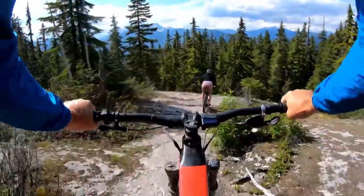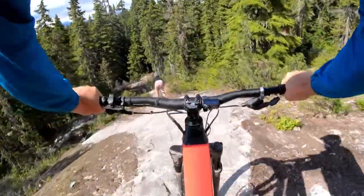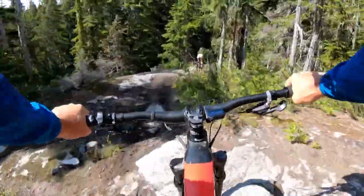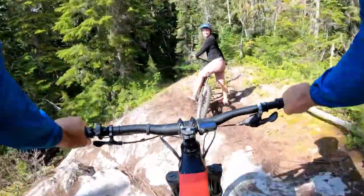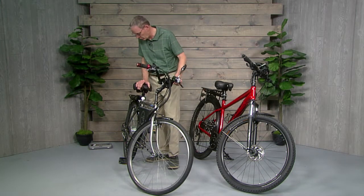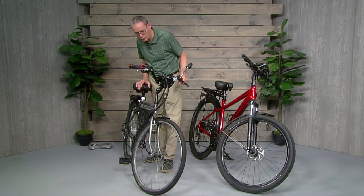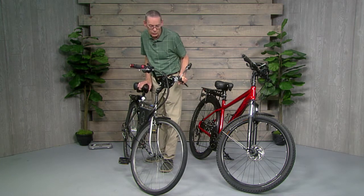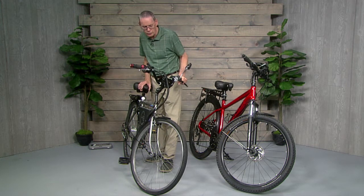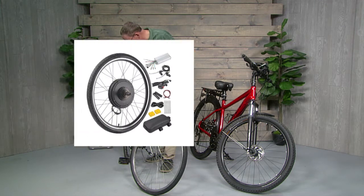They all come with directions, and if you have access to the internet — which almost everybody does — there are all sorts of videos available to guide you through the process. The best motor kits will have reviews and instructions that walk you through how to install the motor, attach everything, and set up the little computer. It's not hard, but there are a few settings you need to configure, such as the size of the wheel. You'll also want to decide what kind of motor to get.